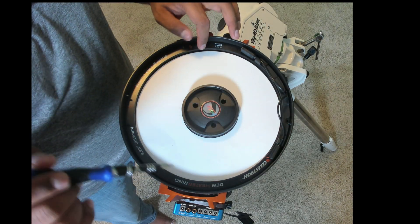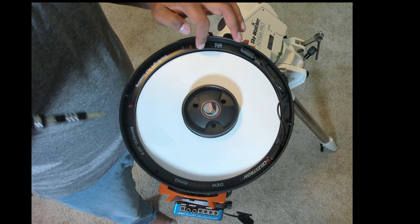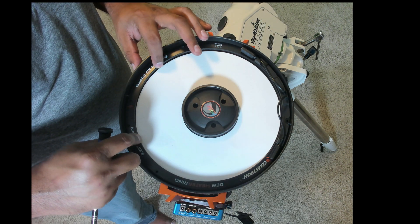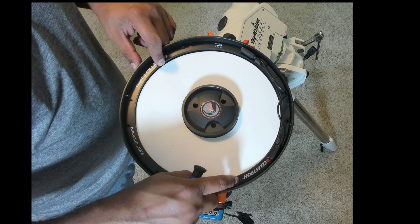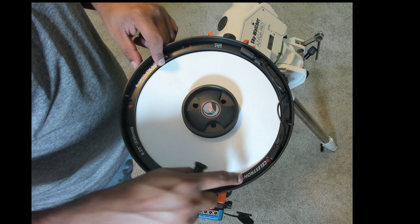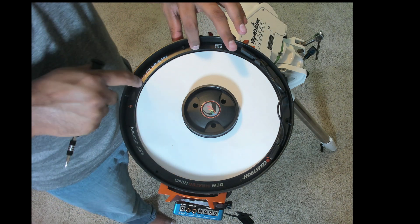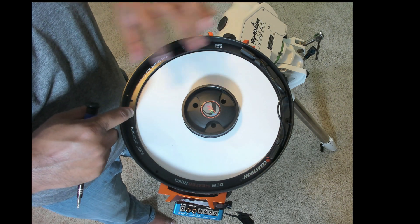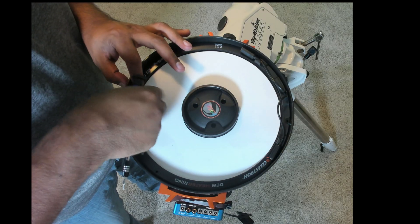I had some difficulty adding the screws here. One thing to be careful about is to position the ring and visually check that the hole is visible before you insert and tighten any screw. I made a mistake and one of the threads got slightly damaged, but I managed to place the screw back. So always visually verify the hole alignment before tightening anything on the dew heater ring.